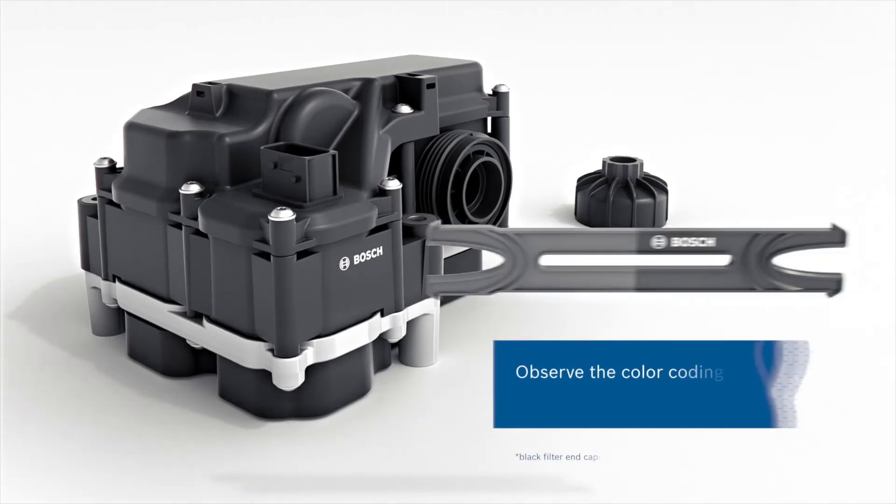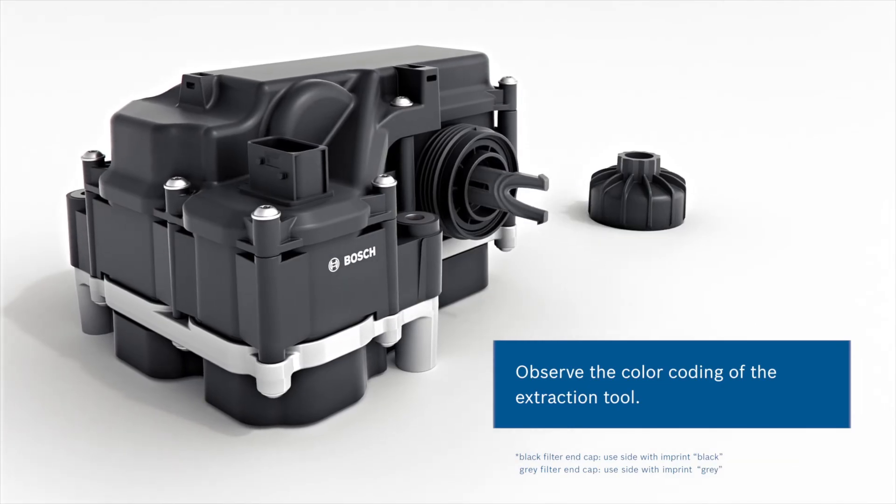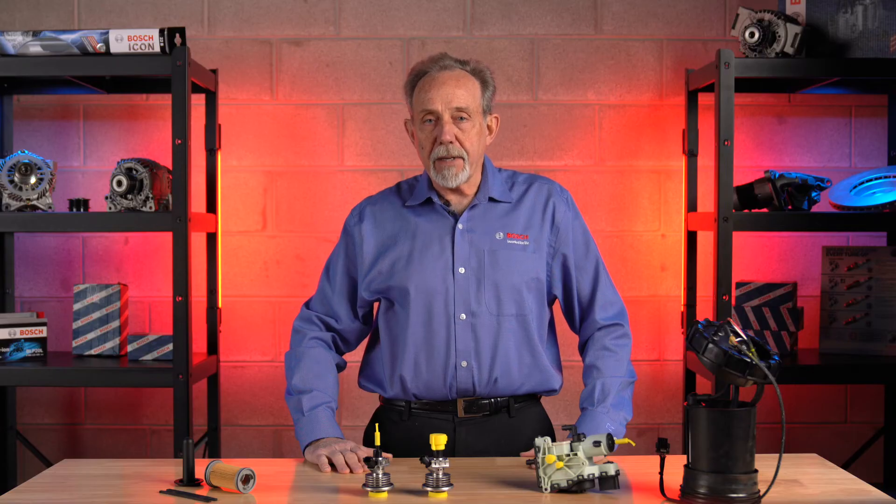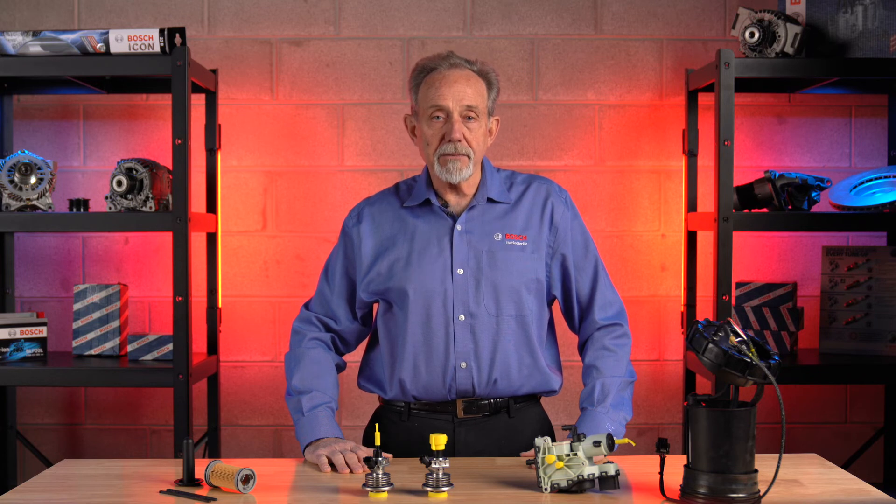The Bosch replacement DEF filters come with an equalizer and an insertion tool to help remove and install the filter. Any time a Bosch Denoxtronic system needs to have a component replaced or serviced, it is important to use Bosch parts. Genuine Bosch parts deliver the highest OE quality, top performance, and dependability for our end user.